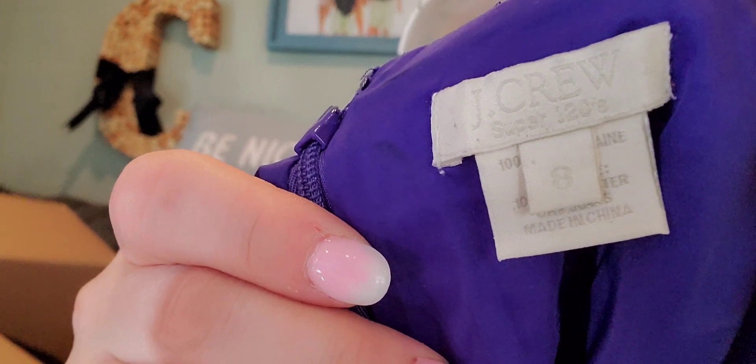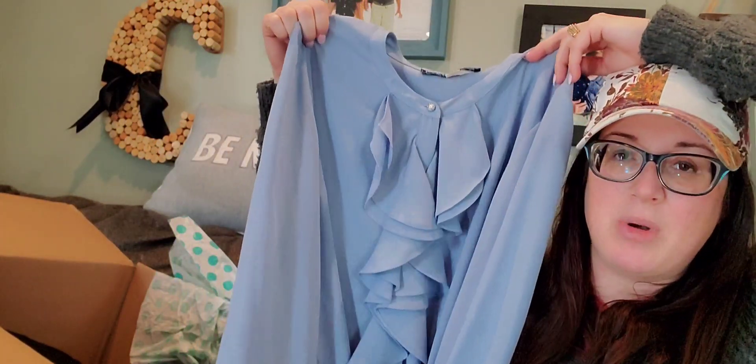This next J.Crew piece is the Super 120s — an older tag, but this is a higher-quality wool that people specifically seek out. It's a size 8, 100% wool. Purple is supposed to be the color of the season, so I'm going to list that one myself. The Karl Lagerfeld blouse: it retails for a lot, but doesn't resell for that much unfortunately. ThredUP didn't price it very high, so I'm going to sell that myself too — I think I paid about $4 for it at the thrift. All I do is take close-up pictures and use ThredUP's pictures; I'm completely honest and transparent about that.